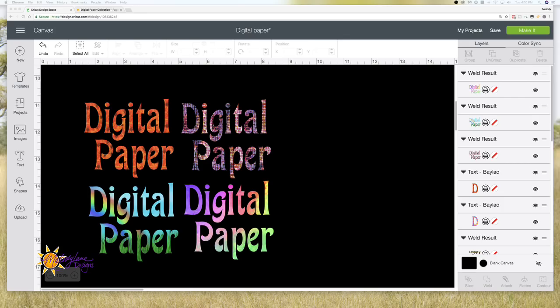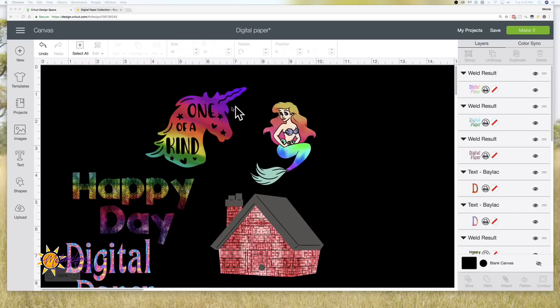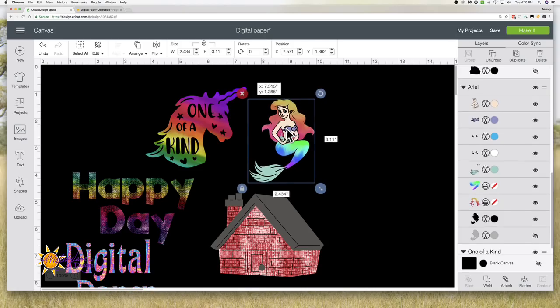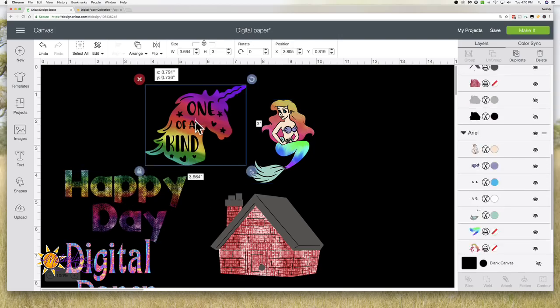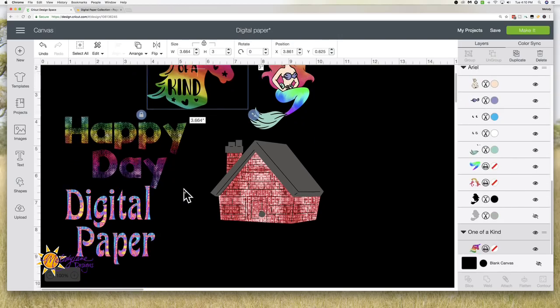You can also use it in Design Space — I love using it there. You can upload it as a pattern, and I'm going to show you that. Then I'm going to show you how I did this — somebody asked how I did Ariel, like I changed her hair and her fin. I also changed this house to have a brick look. It was so easy, so I want to show you guys how to use it.